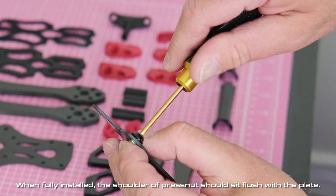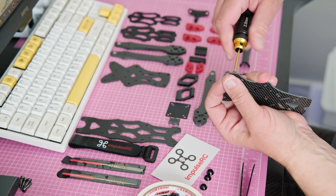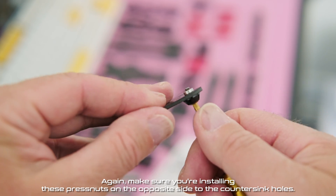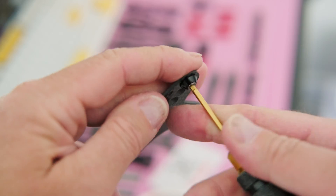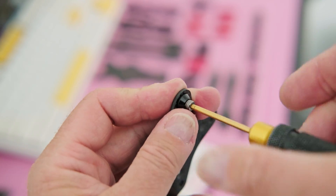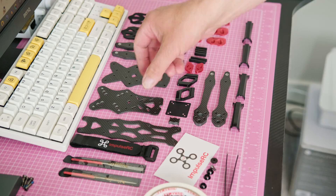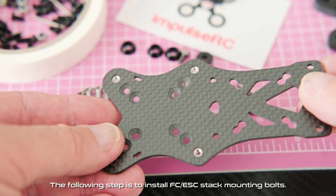When fully installed, the shoulder of the press nut should sit flush with the plate. Again, make sure you're installing these press nuts on the opposite side to the countersink holes. The following step is to install FC/ESC stack mounting bolts.